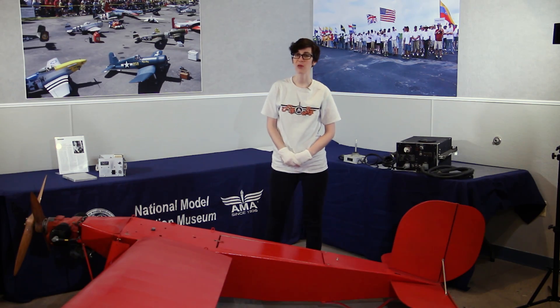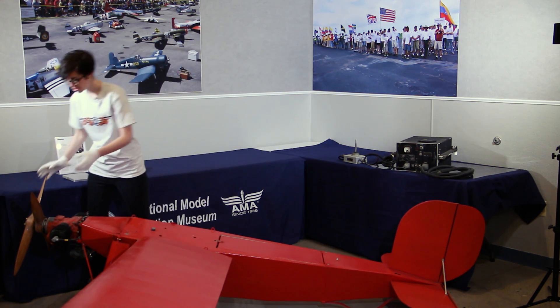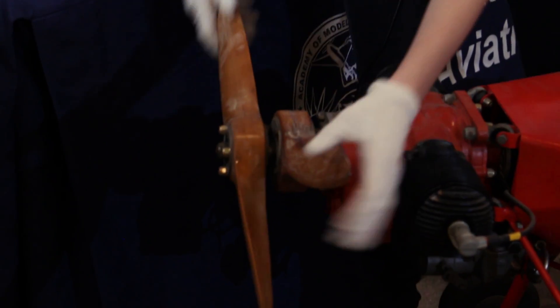An interesting design element of the OQ-2A are the concentrically shafted contra-rotating propellers. They were designed in this way to eliminate torque during flight.